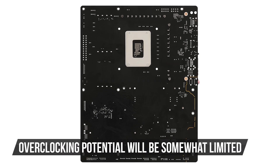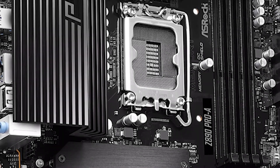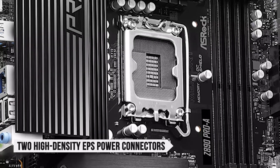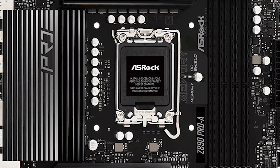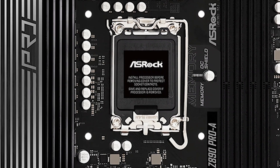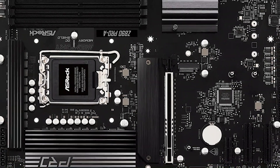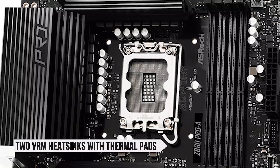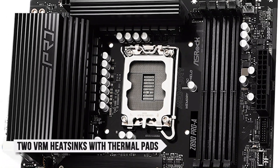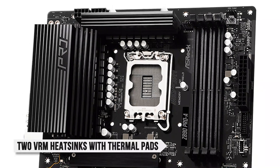That said, overclocking potential will be somewhat limited. The motherboard also features ASRock's two high-density EPS power connectors, which help deliver power to the VRMs for regulation and overall system stability. Both connectors can supply enough power to easily support high-end chips. You also get two generously sized VRM heatsinks with thermal pads underneath, helping keep the VRMs from reaching unfavorable temperatures.